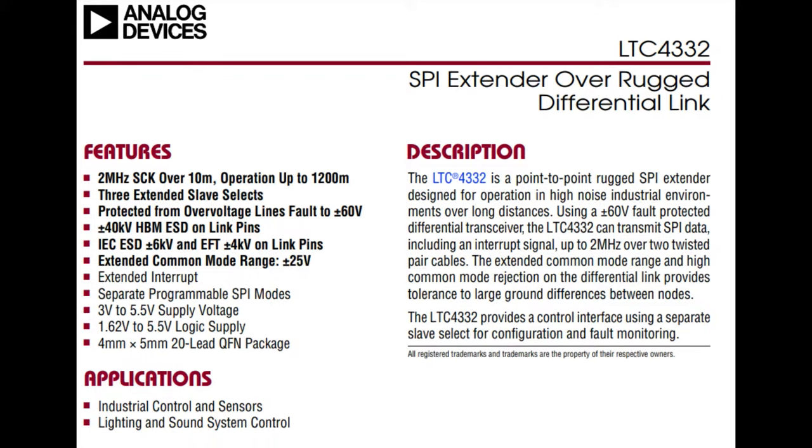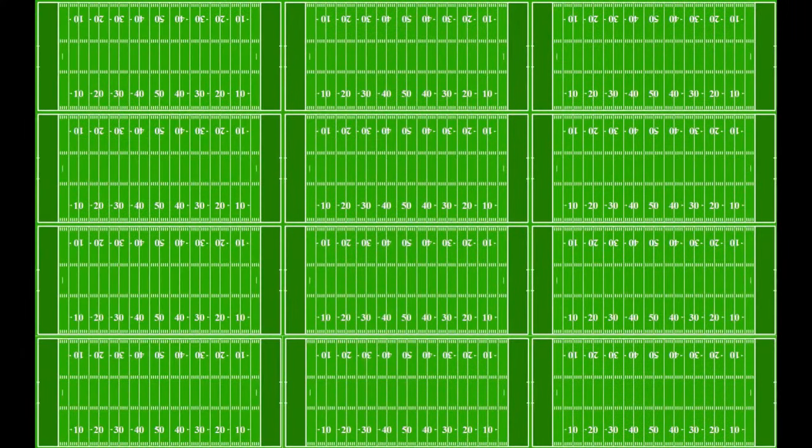What's cool about the LTC 4332 is it's like a transparent differential SPI port expander extender that can go up to 1200 meters, which is 12 football fields. I just love using football fields to measure - very, very long cabling. You're not going to get the full two megahertz max speed over it - we've got like 50 kilohertz or something - but still it's pretty amazing to be able to do SPI over such a long distance.